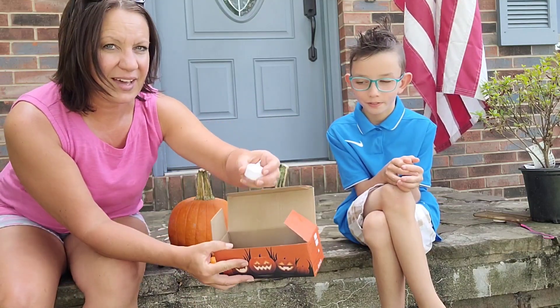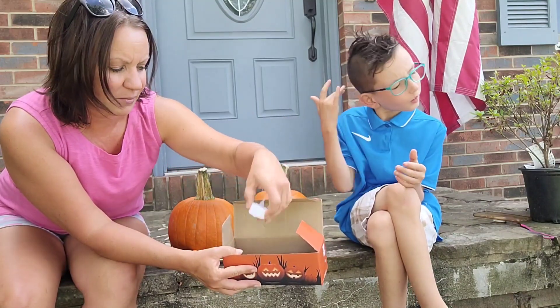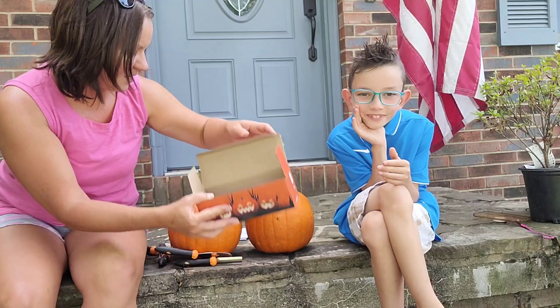It also comes with five lights. You just turn them on and they light up the pumpkin, which is fun. So five lights come in that.